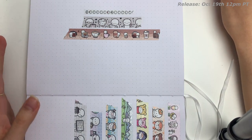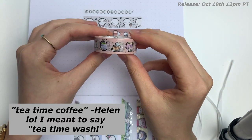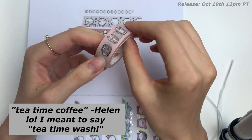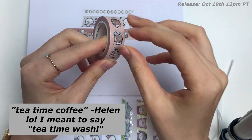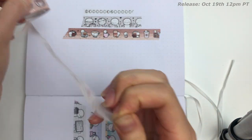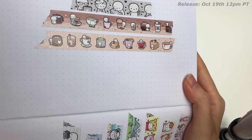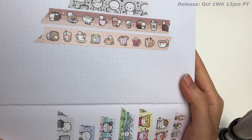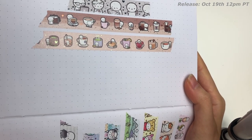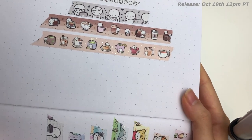Say coffee isn't really your thing — maybe you are a tea person. Well, I also have a Tea Time washi for you and I love this one just as much. I'm also a tea drinker, so it's perfect for me. So the background of the tea time washi is like a light milky tea color, basically a beige, and the foil — I'm calling it a matcha green foil — and I think it's just so perfect.